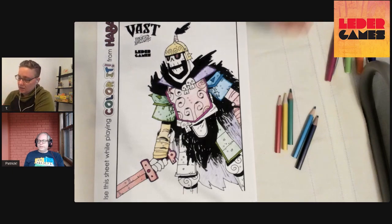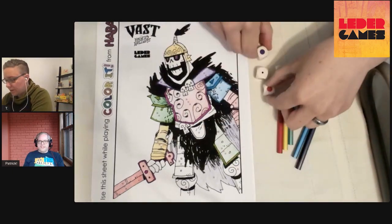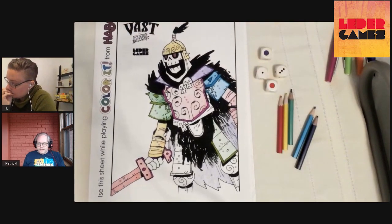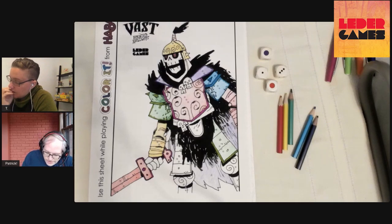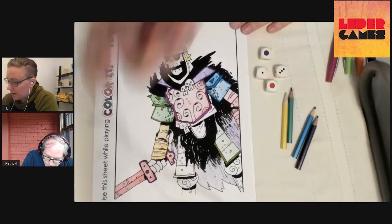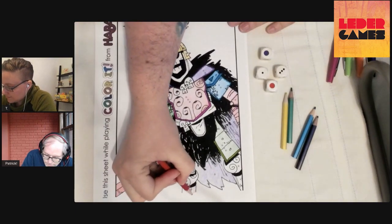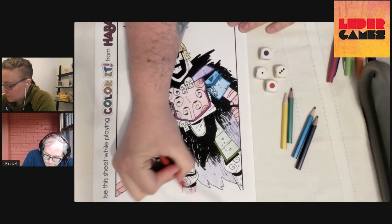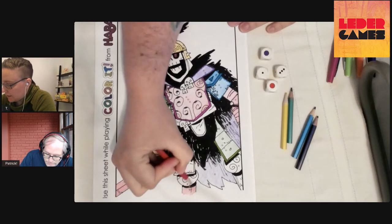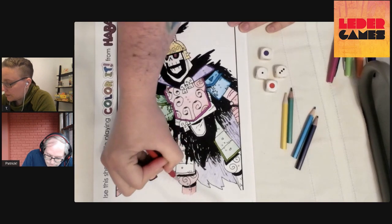One — wow, now we're getting lots of ones. One, three, purple and red. I can color this round. That was close — I almost couldn't. I'm going to color this knee, lower leg situation.